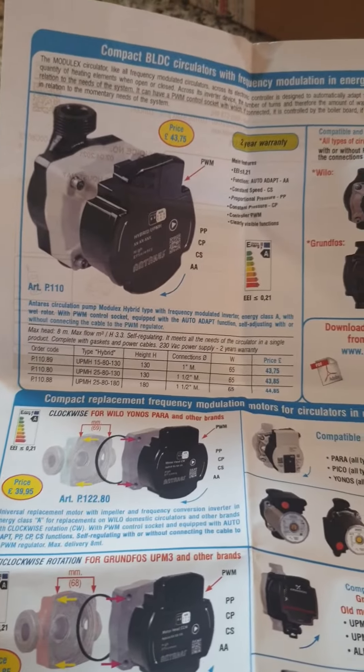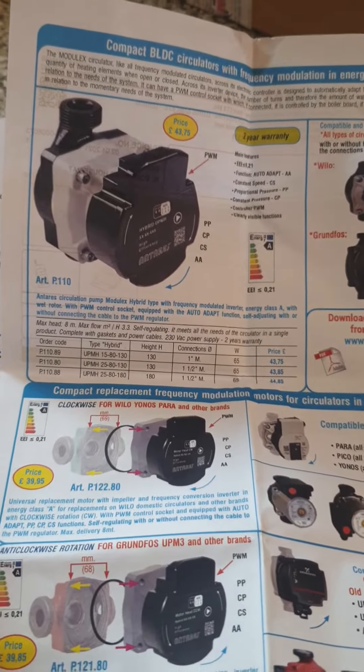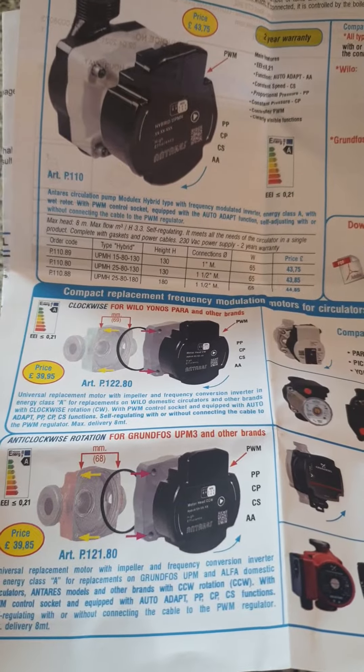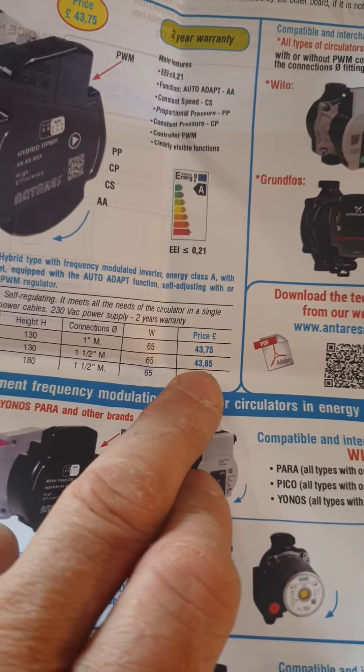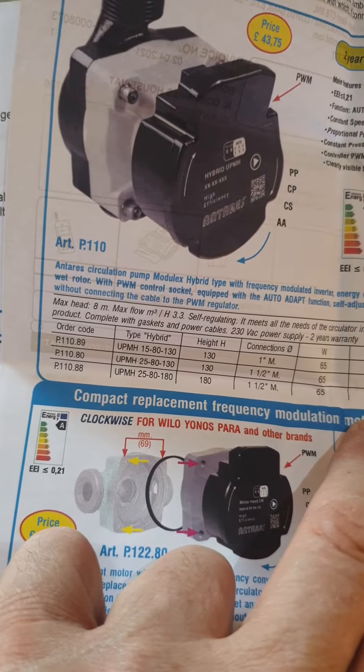Included with my delivery from Anteriors today is some details on their pumps. They've now brought out the new modulating pumps, and for a 2580 pump it's 43 or 44 quid.